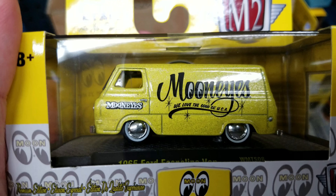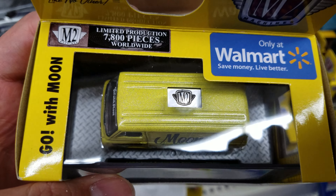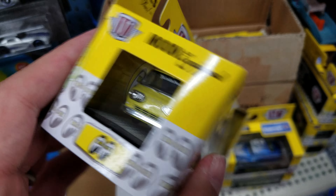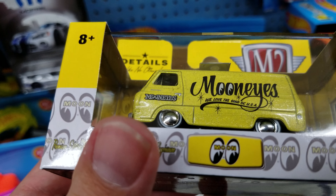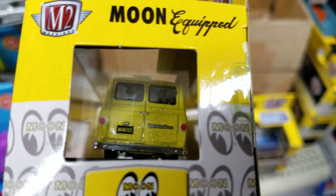And last but not least, the Econoline van. It's got quite the metallic paint job — a little overkill, but it just kind of looks like sand on it.